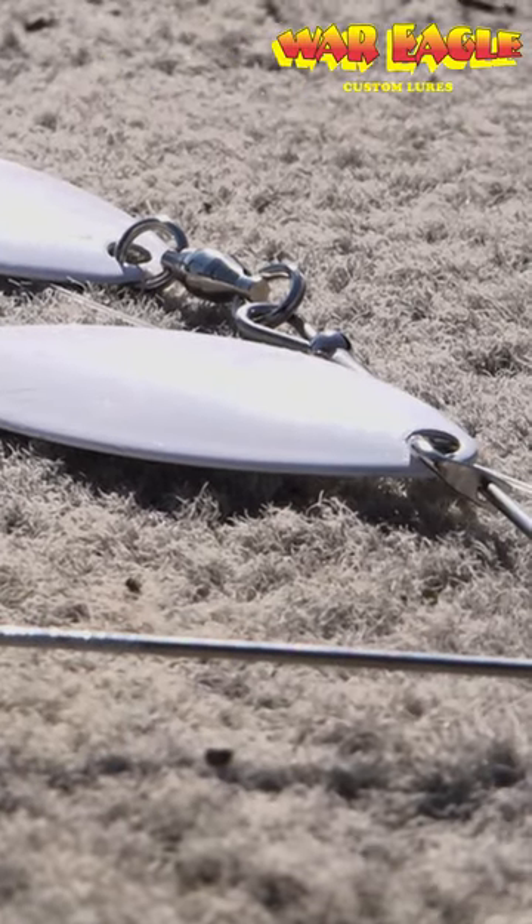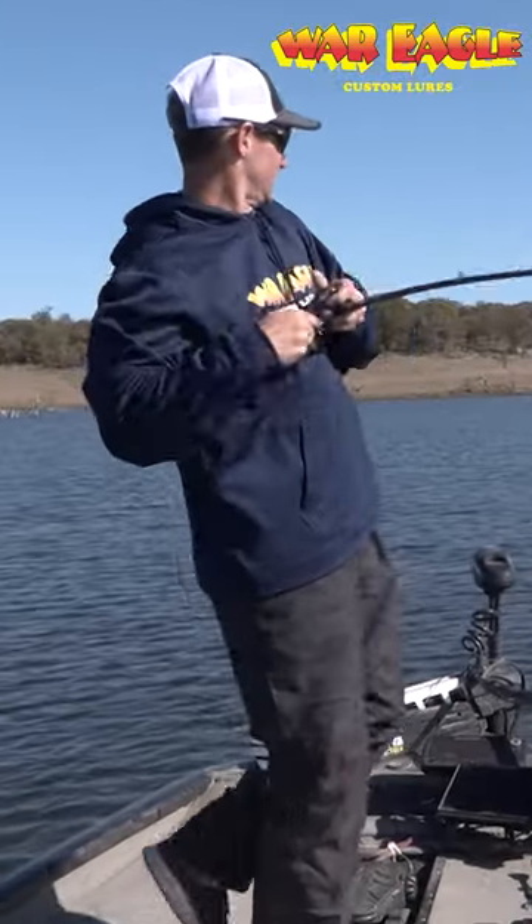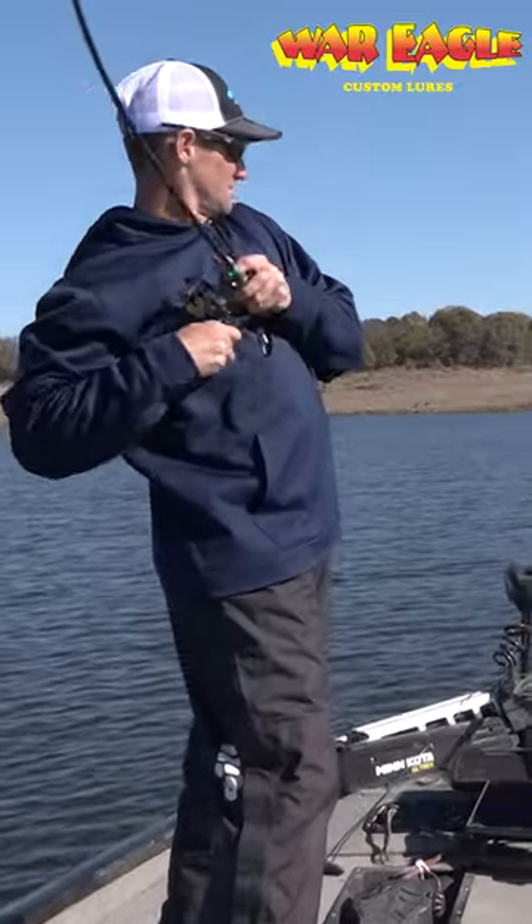There's a time and place for painted blades. Oh man, that's a good one there. That is a good one.